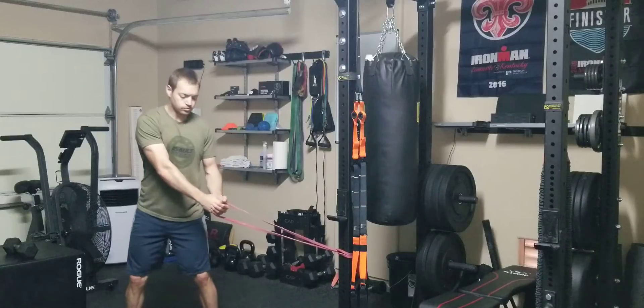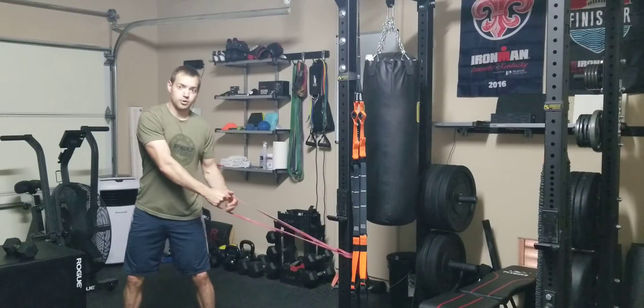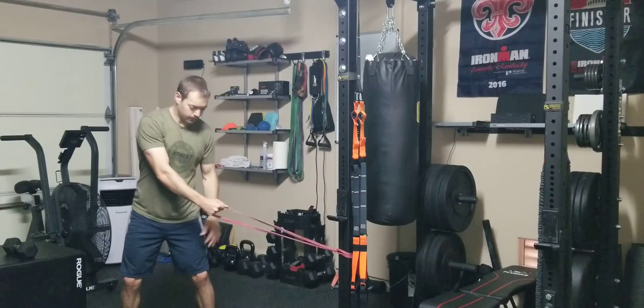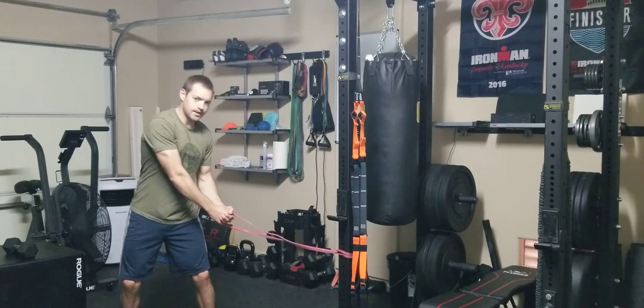I'm going to start down low. You want a little bit of tension in that band. I'm going to bend my knees. Feet are going to be just outside shoulder width. I'm going to rotate down to get into my starting position.